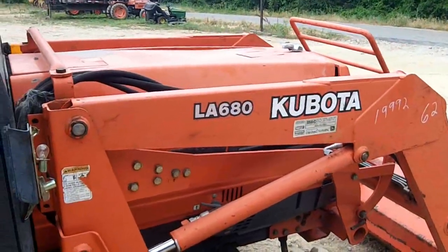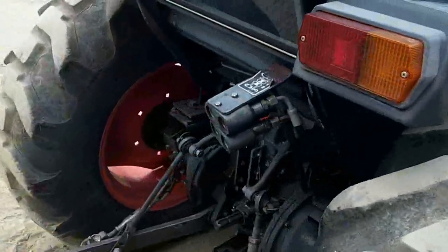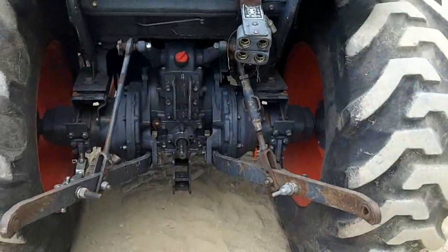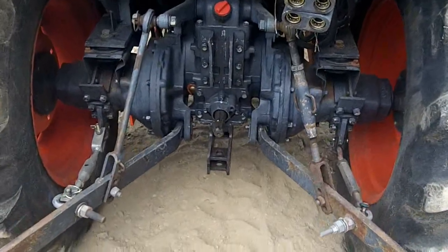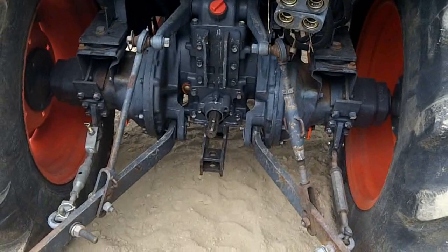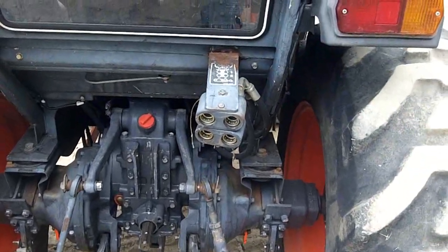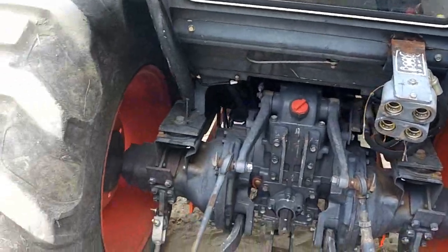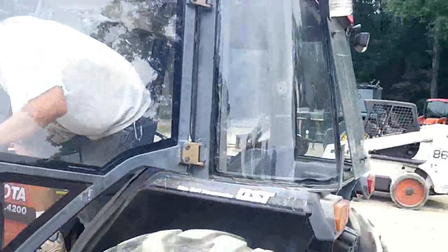Got the 680 loader on it. On the back here we got the three-point, works — lifts and lowers. The PTO kicks on and kicks off. We got four remotes back here on the rear for whatever you need to hook up to it. All in all it's a really good tractor, glass is all good in it.